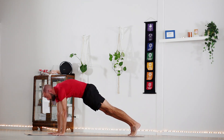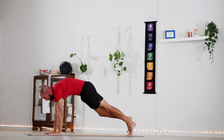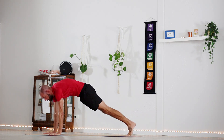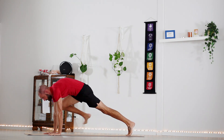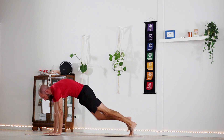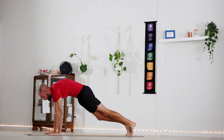Roll forward through the spine to a high plank. We're just going to bring the knees up to the outside of the triceps, crunching on the core. 1, 2, 3, 4, 5, 6, 7, 8, 9, 10. Nice and controlled — don't let the hips sway around too much.